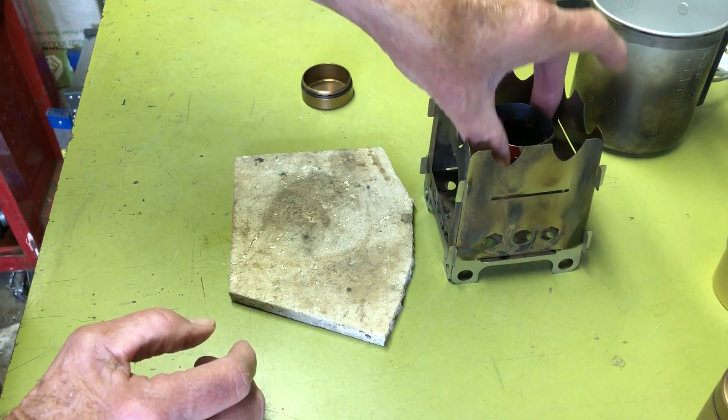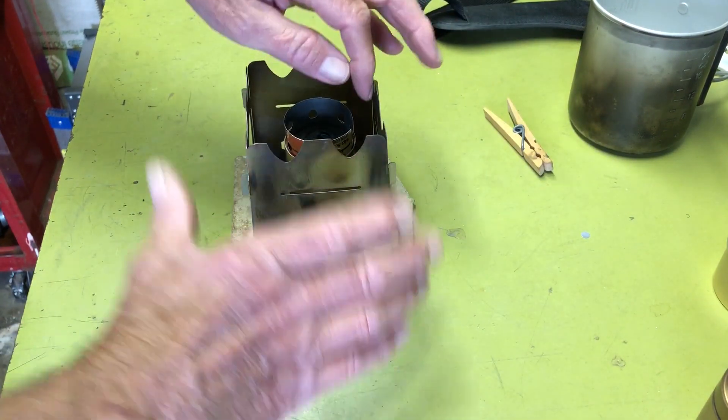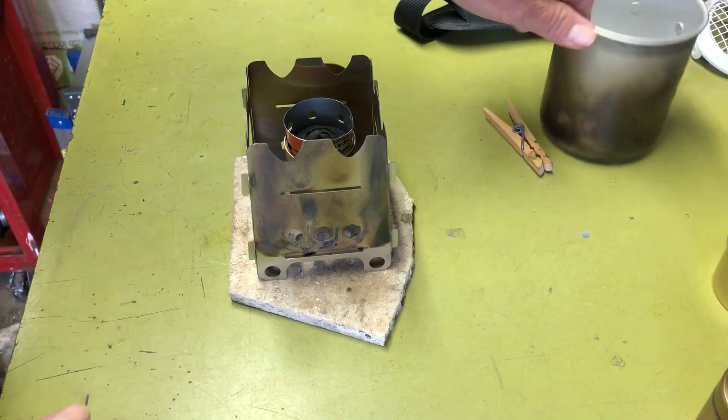Maybe I will — then you can see the flame pattern coming out on the bottom of the pot. Make sure you don't smash it down too low and block the turbo holes.